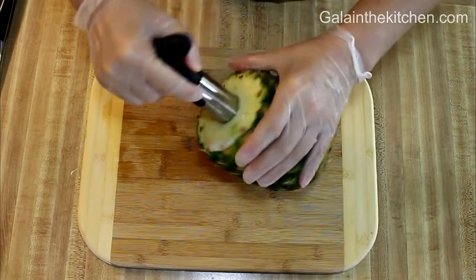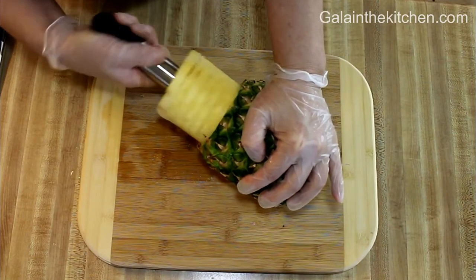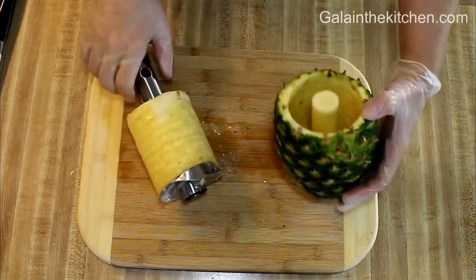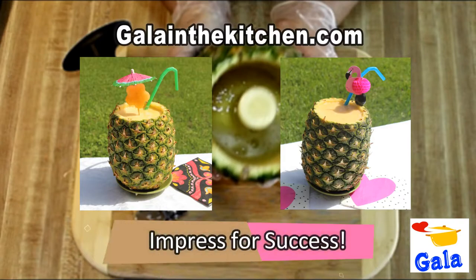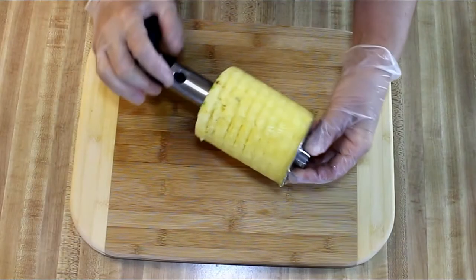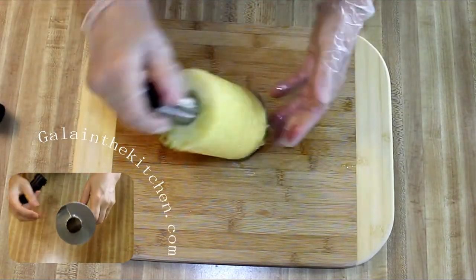Once I'm done, I like to turn my fruit horizontally and pull it out. When I make these containers, I have excess pineapple — I just freeze it in portions in small zip-lock bags and use it for my smoothies.